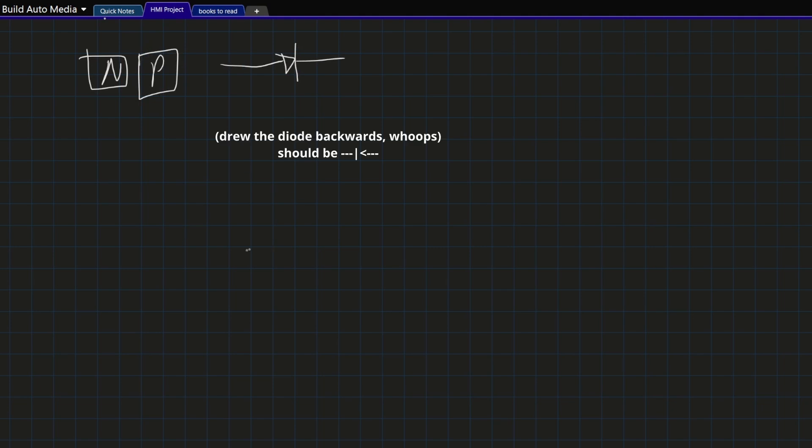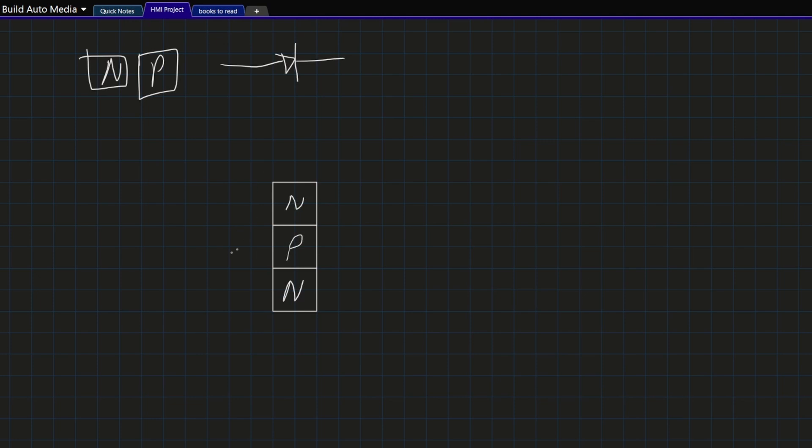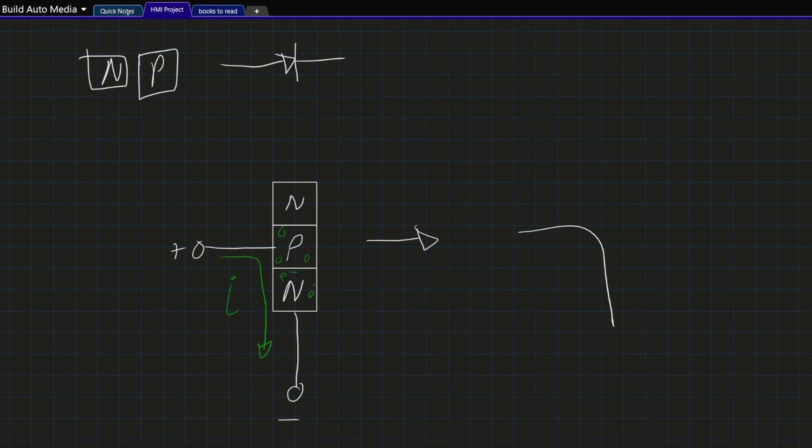What happens if you take three of these little silicon plates and stick them together? For example, you could put an n-p-n together — it's almost like two diodes back to back. If I give one side of this junction positive and the other side negative, current can now flow. And this does something interesting: the positive side now has all the holes it wanted, and the negative side has all the electrons it wanted. What that means is that this section of the circuit just looks like a conductor now, with the n-type hanging up at the top.